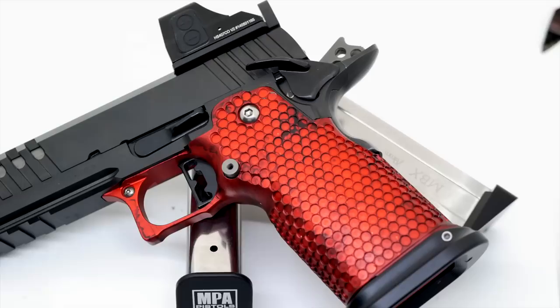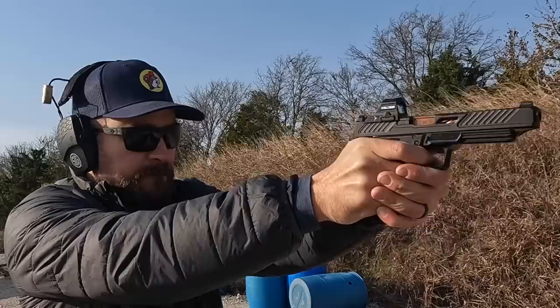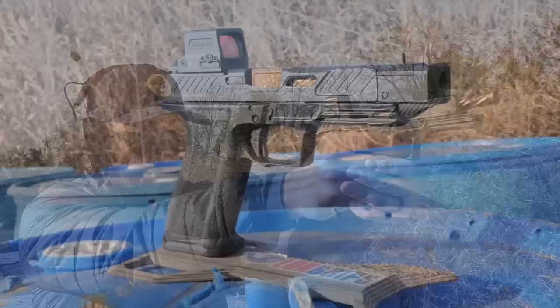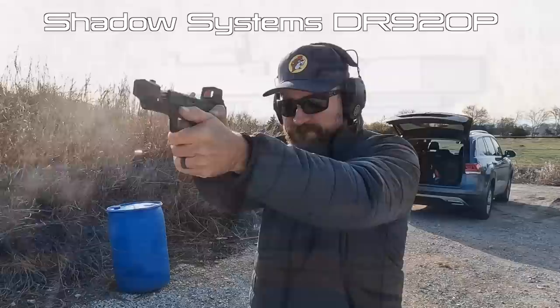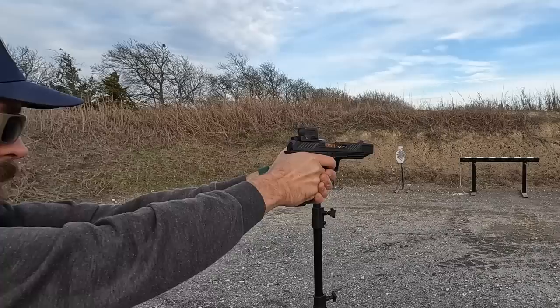Next is the Shadow Systems DR920L: weight is very light at just 22.5 ounces, safe-action trigger pulling about 5.5 pounds, great grip geometry, great traction, low bore axis, and no compensator or ports. Same profile is the DR920P from Shadow Systems — weight is even lighter at just under 22 ounces, less steel at the front of the gun for the aluminum comp, safe-action trigger at about 5.5 pounds, similarly great grip geometry and traction, low bore axis, but this one is compensated.